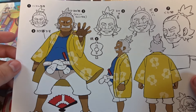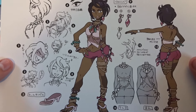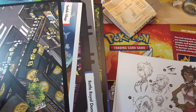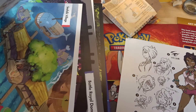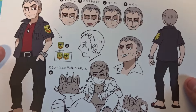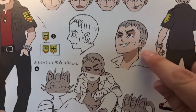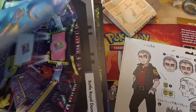On the backs of these sheets, we have Hala and his character art showing how he was designed — that's pretty cool. And we have Olivia. These are all the kahunas you battle once you're done with your trials. Nanu — oh my gosh, this guy's grin was the creepiest grin every time I saw it. But he's a pretty cool dude. Hapu — I never really got to like her character that much, honestly.